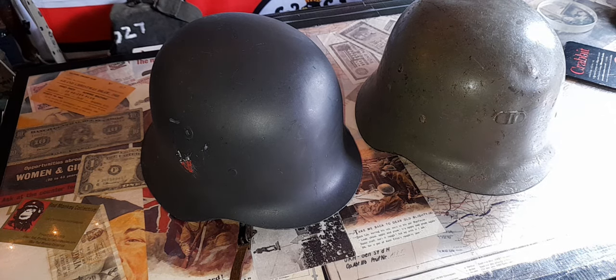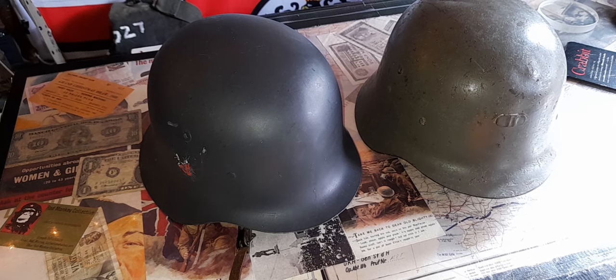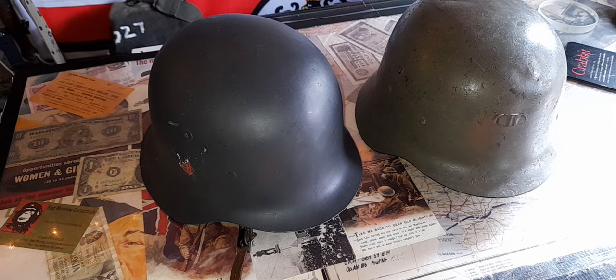This weekend I was supposed to do a three-helmet video because I've also got a West German M62 which I got for 20 quid — bargain basement for helmets — but the eBay seller is running a bit behind. I don't leave negative feedback unless I don't get the item, so it's hopefully coming Monday.